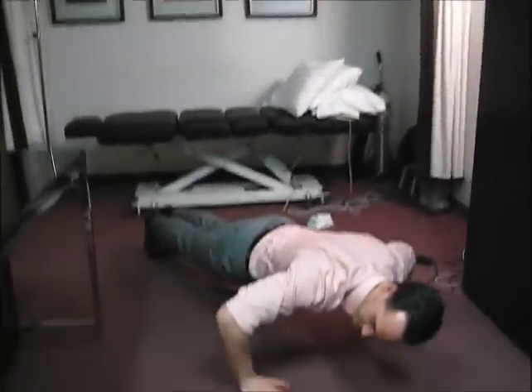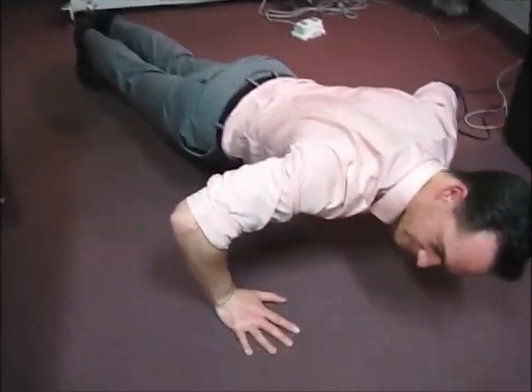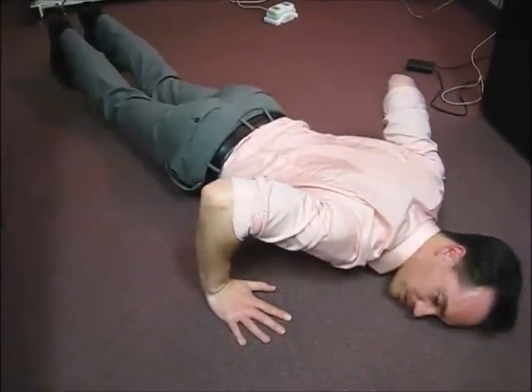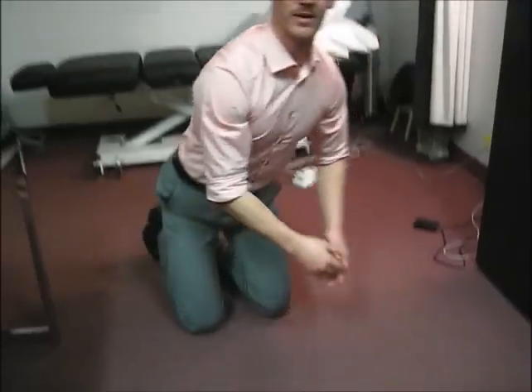You might have heard those words before and wondered what they mean. An isometric contraction is the holding-the-pose contraction — it's contracting the muscle without lengthening or shortening it, so the muscle length stays the same. Right now in my triceps across the back of my arm, the muscle length is staying the same but the muscle is still contracting, otherwise I'd be collapsing down. So any time you hold a pose, you're doing an isometric contraction.